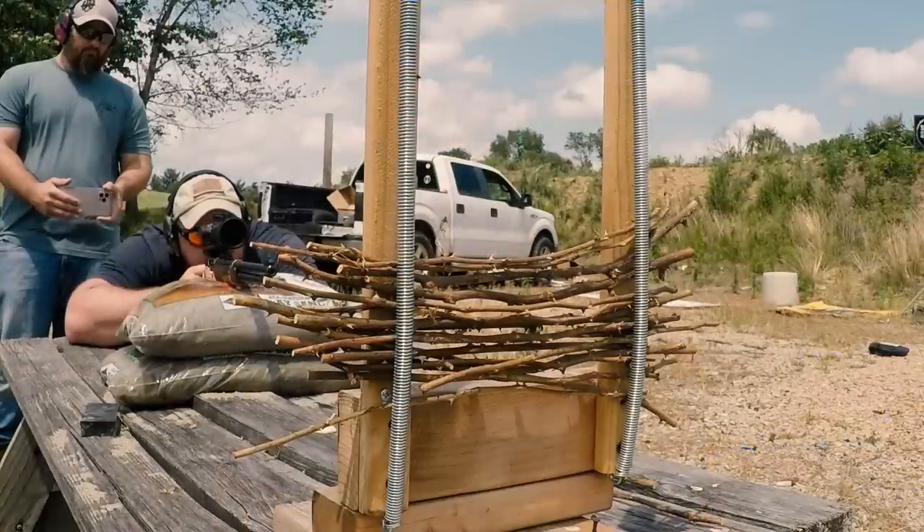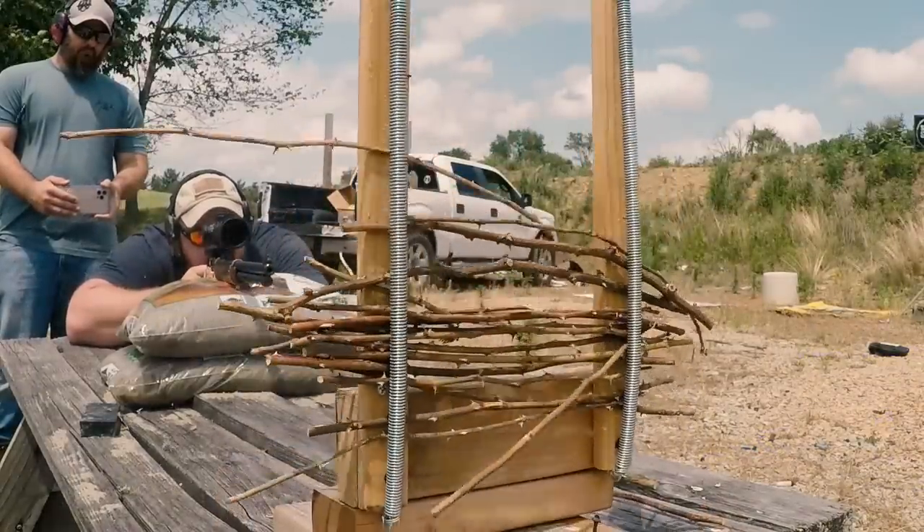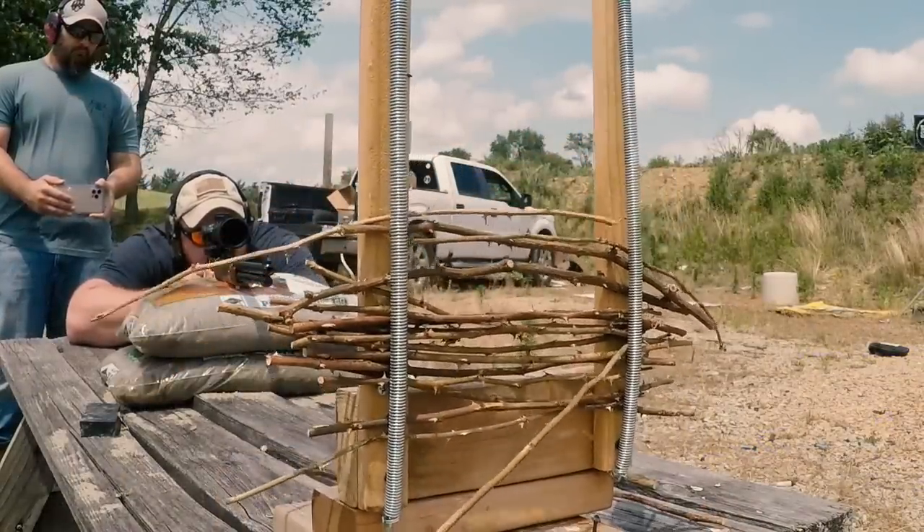Hey everyone, welcome back to the channel — it's excellent to have you here as always, and thank you for watching. Today we're continuing with our brush gun series. For anybody who hasn't seen one of these before, this is basically caliber-specific testing against different types of brush. There's a whole playlist linked in the description box below, and today we're actually going to be jumping the gun a little bit.